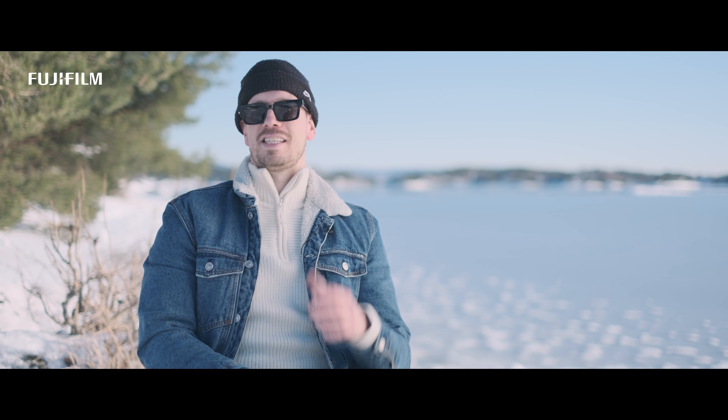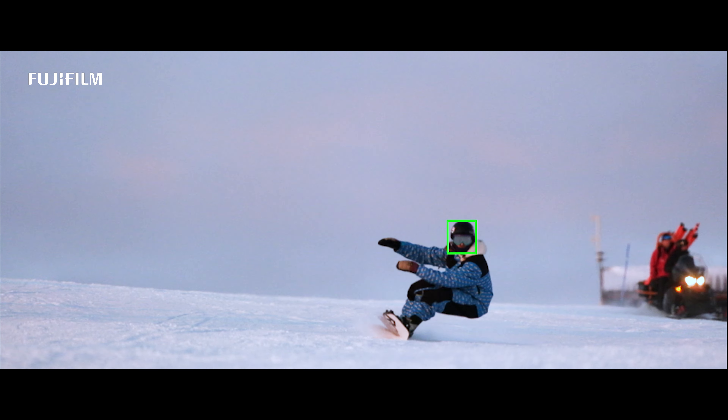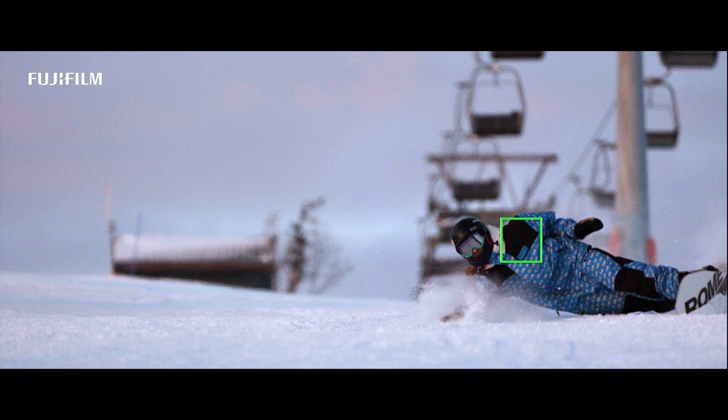First impression: it's light, fast, and durable. Combining AI subject tracking with the fast tracking speed of the camera, you get frames that rarely miss even at 8 frames per second.